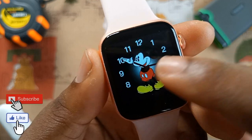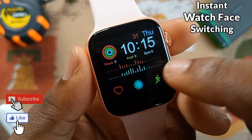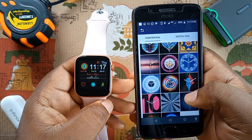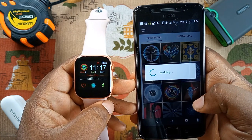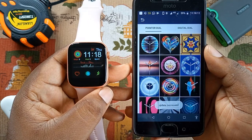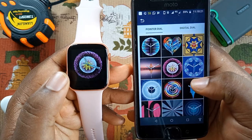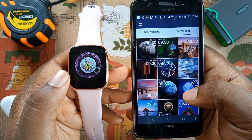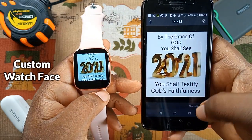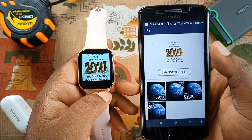Depending on your mood or time of day, you can easily switch between watch faces instantly without going through any extra steps. The iWatch app has more cool watch faces which let you choose between a pointer dial and a digital dial watch face. It is easy to apply them and it takes about 30 seconds to synchronize with the smartwatch. It also allows you to apply a custom watch face from your photos or gallery, which is very cool. However, this photo dial takes about 80 seconds to synchronize, and I'm sure many of you will love this feature.